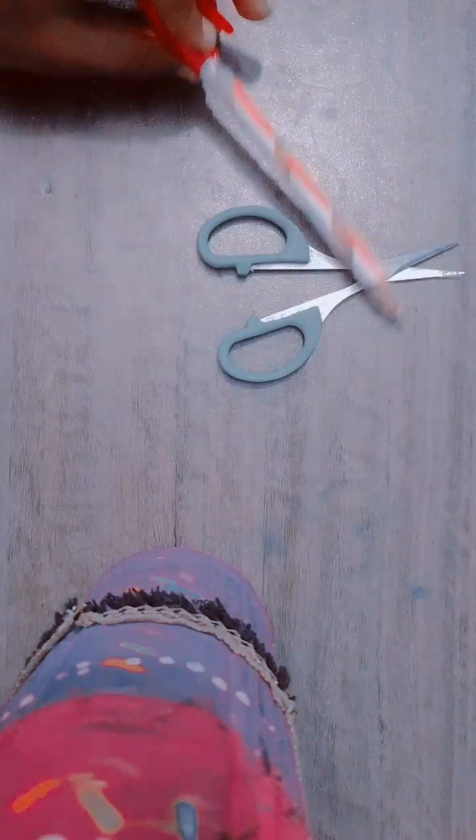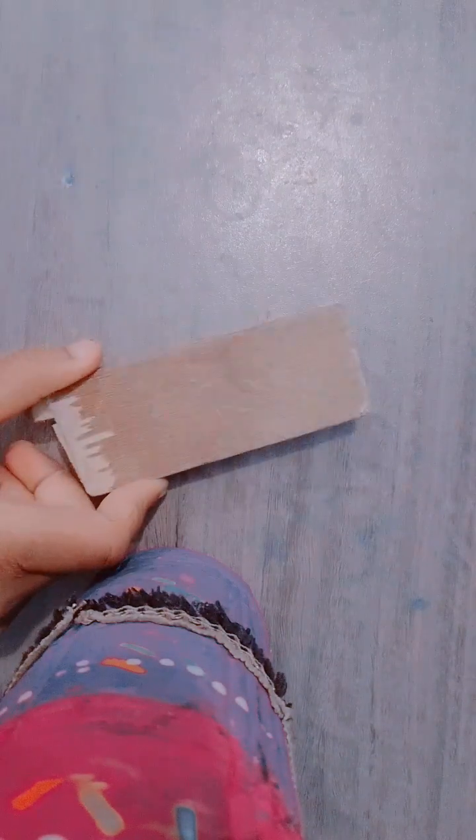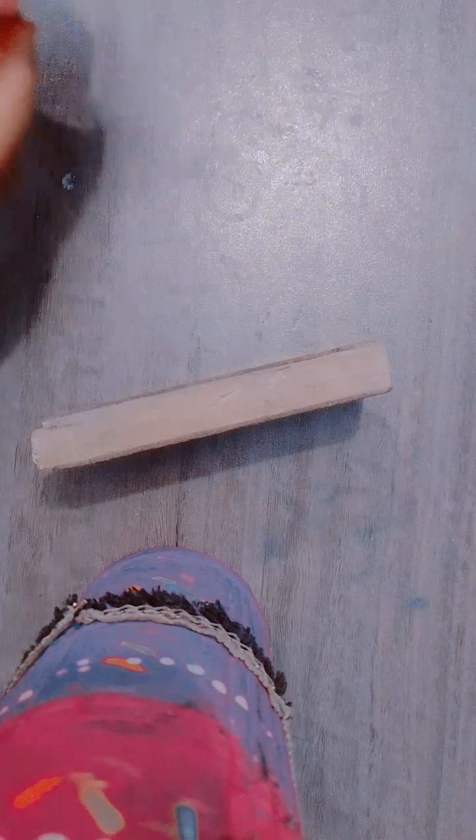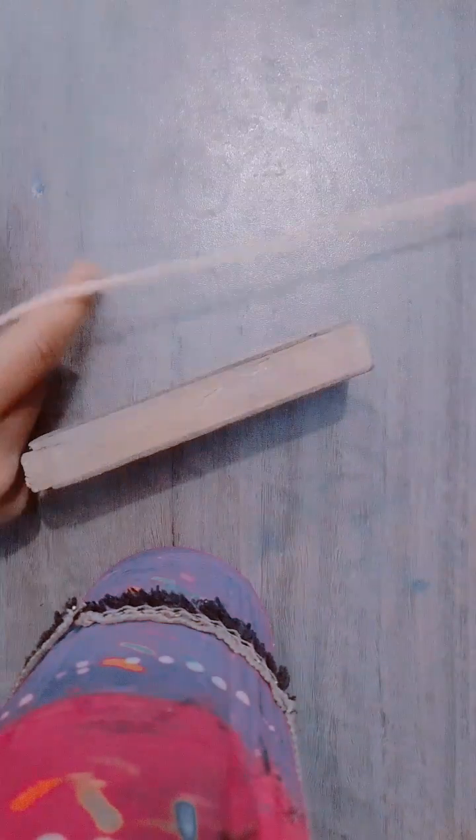Now let's make the funky topper using the washi tape. For making the funky topper, first of all we have to take one piece of wood — or you can take anything similar. Then I'm going to wrap pink color wool around it. Let's get started.